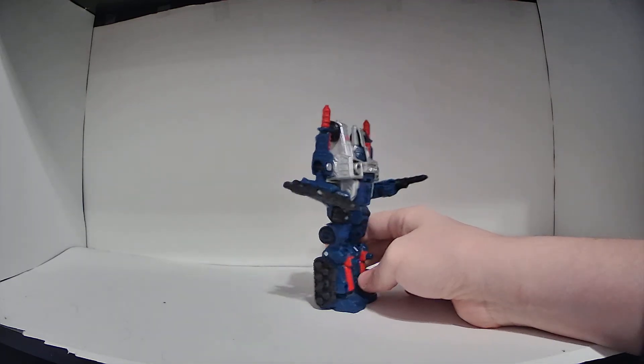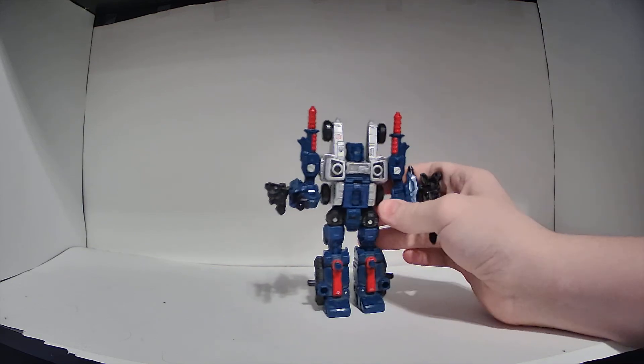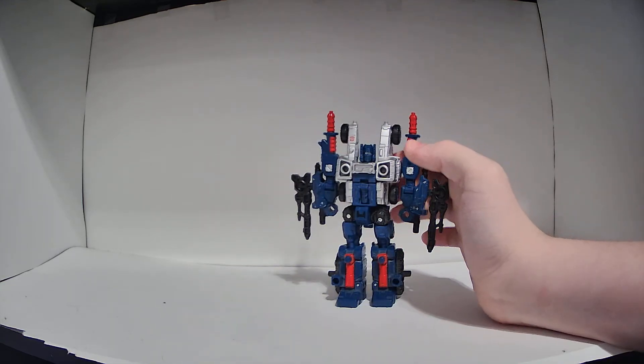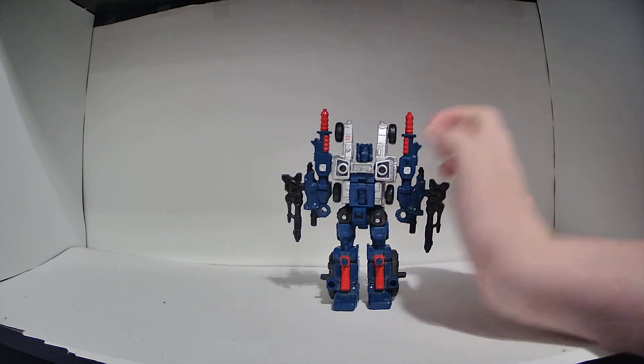That's Cog's robot mode, basically. It's really nothing too special, but this figure does have two extra modes — him being a weaponizer allows for a pair of extra configurations, so we're going to show those off right now.